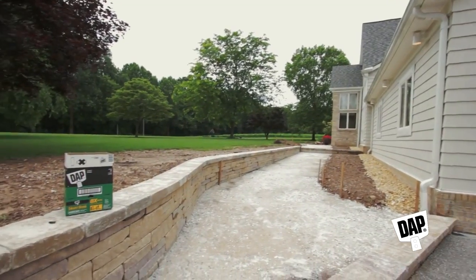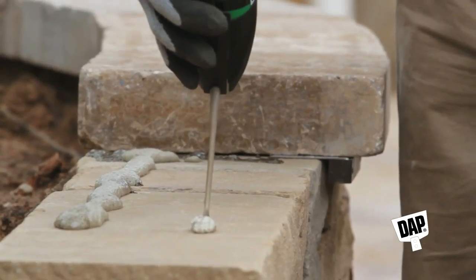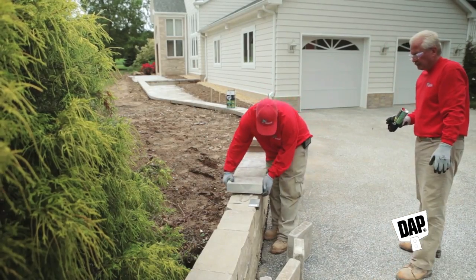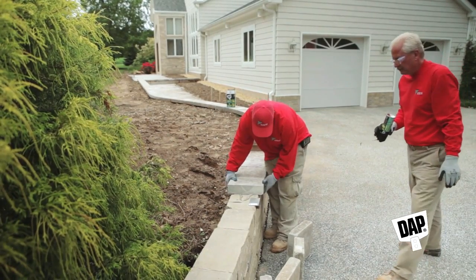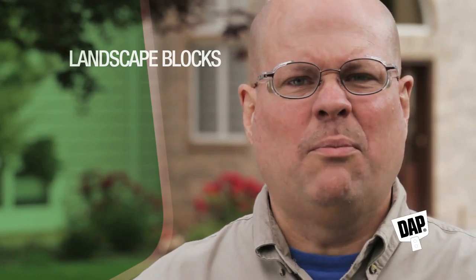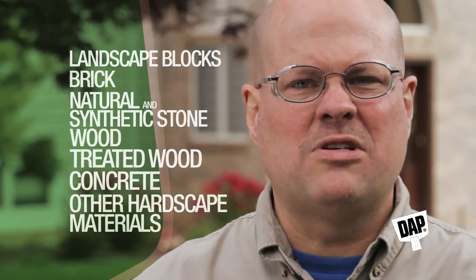Dapp Smart Bond Landscape Adhesive is the perfect choice for installing retaining or garden walls. It's so much easier to use than regular construction adhesive and really helps speed up laying block work and stone. Dapp Landscape Adhesive bonds great to landscape block, brick, natural and synthetic stone, wood, treated wood, concrete, and other hardscape materials.